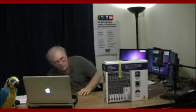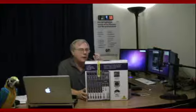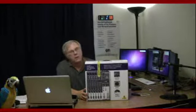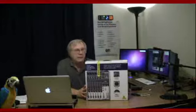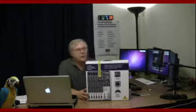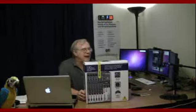This is the Behringer Xenix 1204 USB mixer. I spoke to Behringer, talked to Sweetwater Music, talked to Musician's Friend, and read everything I could about mixers. There are a couple of ways to interface a mixer with a computer — USB, FireWire, eighth-inch or 3.5mm to quarter-inch jacks. After talking to the folks at Musician's Friend, I think this is the right mixer for us.